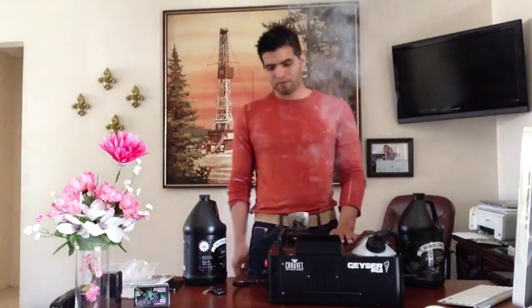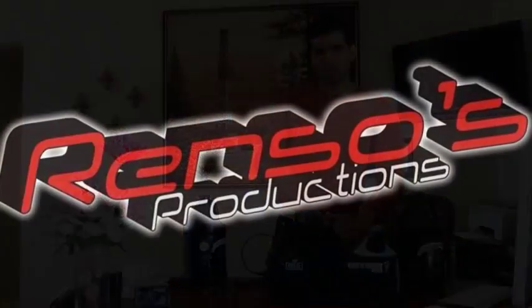Alright, that's it YouTube. This is Dia Renzo from Renzo Productions. Hope you liked the video. Don't forget to subscribe and enjoy. Thank you.